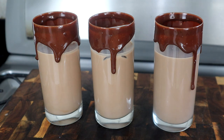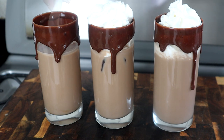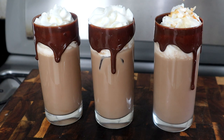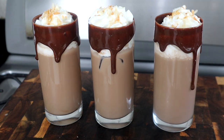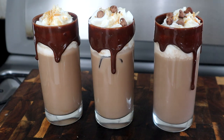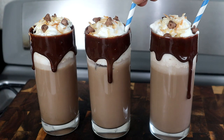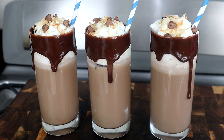Now we're going to add our whipped cream, and we're going to top this off with our toasted coconuts. Tell me that doesn't look good — and a few chocolate chips. This is what we have. We're just going to stick a straw in there. And there you have it, guys — chocolate coconut rum cocktail.